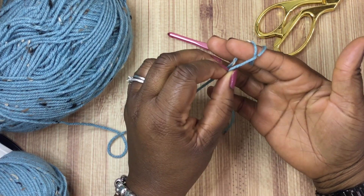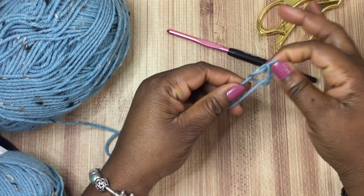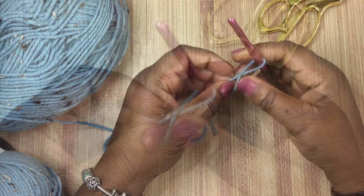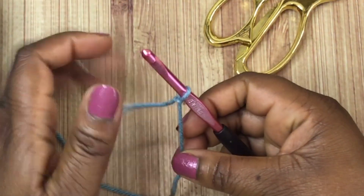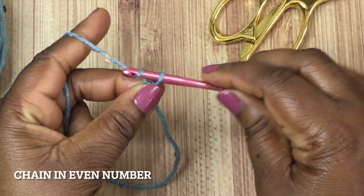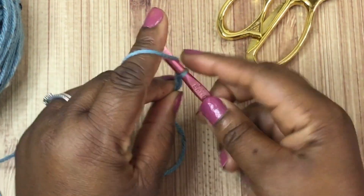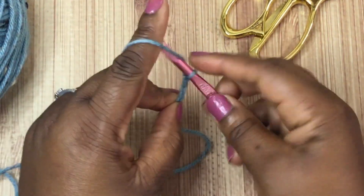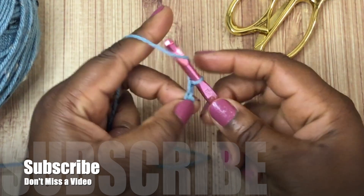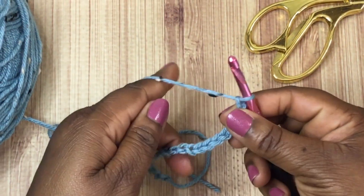The first thing you're going to want to do is make yourself a slip knot and place that on your crochet hook. Once you have it on your hook, we're going to make ourselves a foundation chain in an even number. For this example I'm only going to do 20 stitches, but you can do yours any way you want to get to the desired width of your project. Just make sure you do an even number.